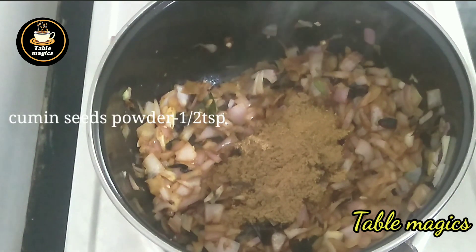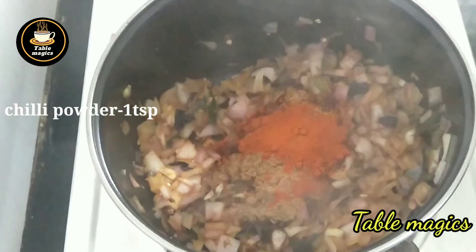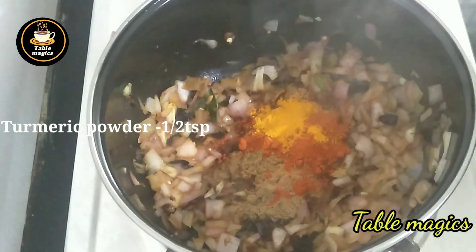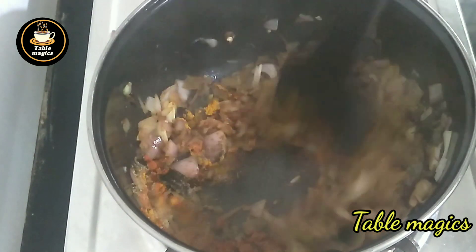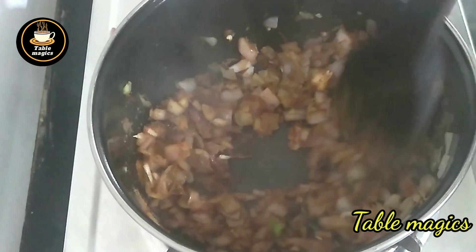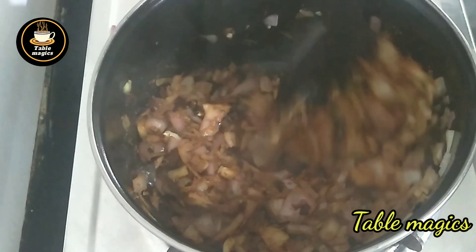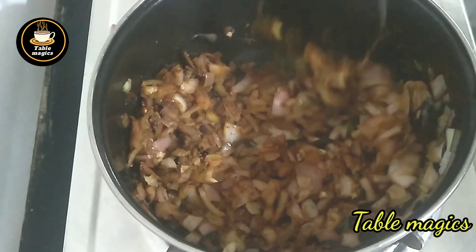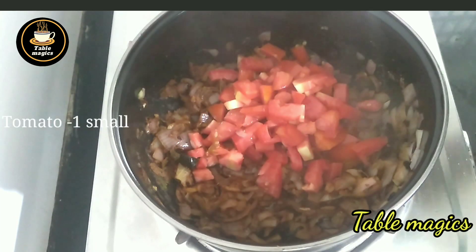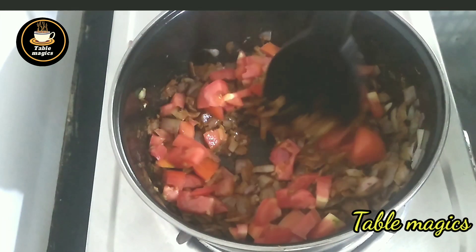Add a teaspoon of salt. Put the sauce in and mix it. I will start with a small piece and put it in the bag.